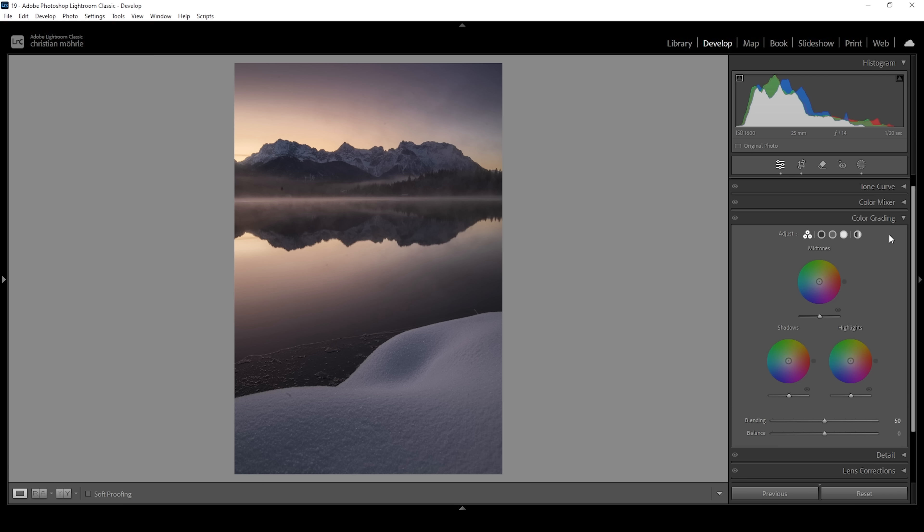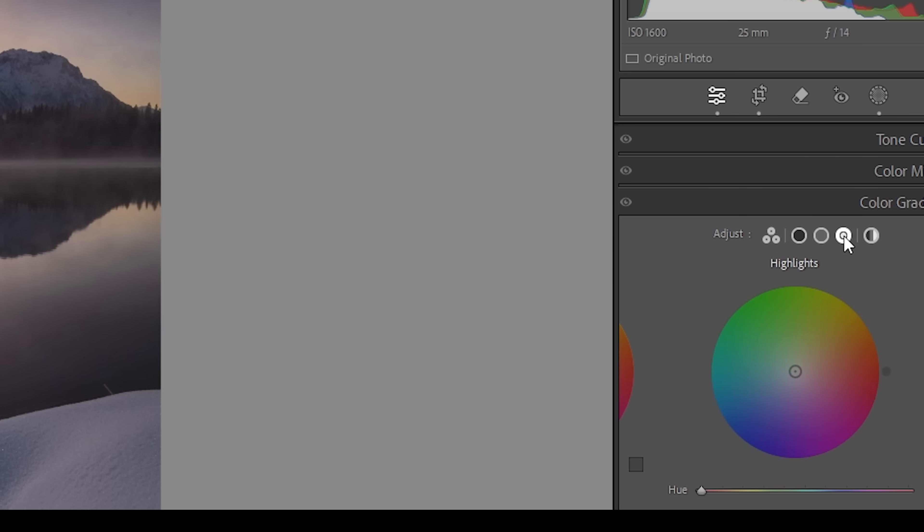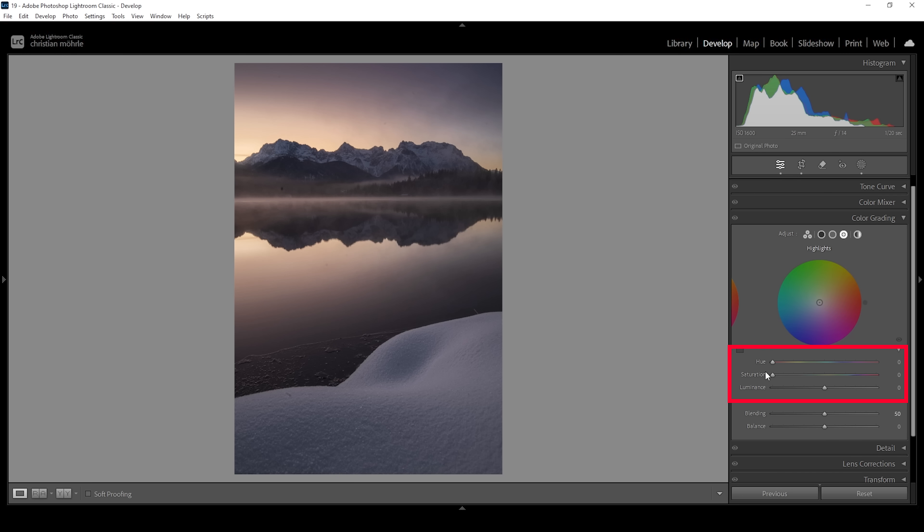For a sunrise image like this, we want to keep the highlights warm — in fact we can actually make them even warmer with the split toning. Clicking on this little icon right here, we're going to head into the highlights where we can set up hue, saturation and luminance. First we're going to choose a color to apply to the highlights. Since we're aiming for a warm color tone, I'm dragging the hue up very slightly — somewhere around here in the orange range is a very good color for this image. To make it visible, we need to play around with the saturation. For sunrise images I like to go quite high with the saturation slider, and as I raise it you can see the highlights get this orange tone applied. This is looking really good, but it might be a little too strong, so let's tone it down a notch. This is a very good spot.